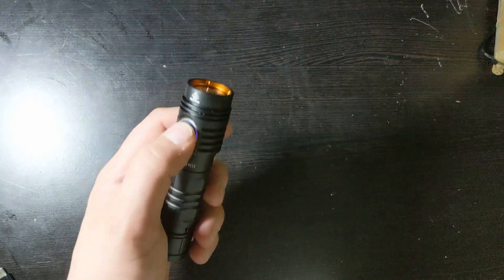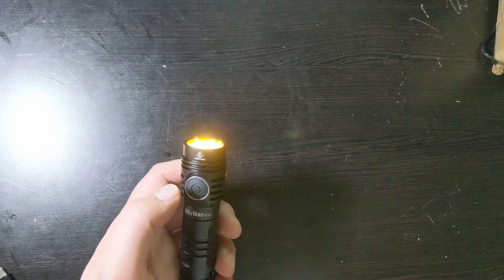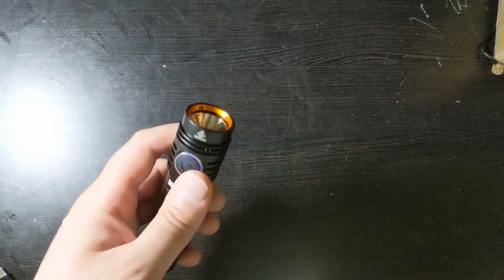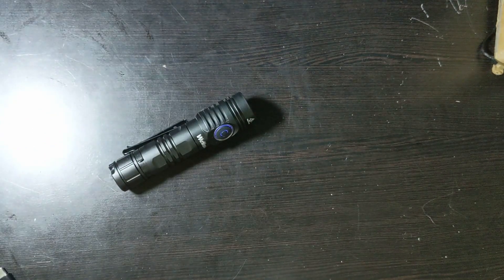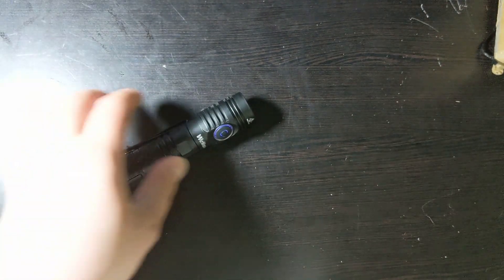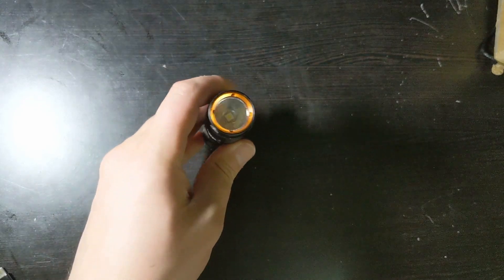I want to talk about why I chose the 6000 to 6500K color temperature. I'm planning on using this outdoors, and I think the colder white the light is, the better it is for outdoors — that's why I'm using this as an outdoor light.